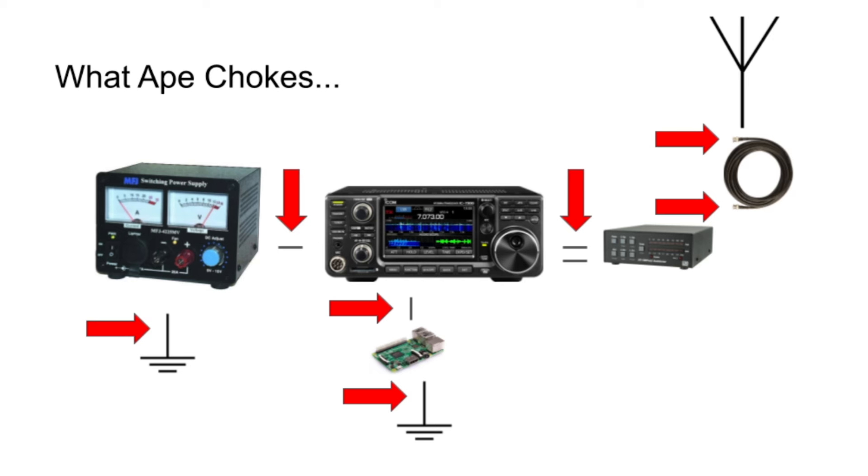I used an MFJ switching power supply — I believe the 22.4 MVP. There's a power cord between the power supply and the radio, and I choked that: about 12 turns of 10-gauge wire around a 240 Mix 31 toroid. The power cable from the power supply to mains power I also wrapped about eight times on a T240 Mix 31 toroid. So in a nutshell, I choke any and every cable that I possibly can.